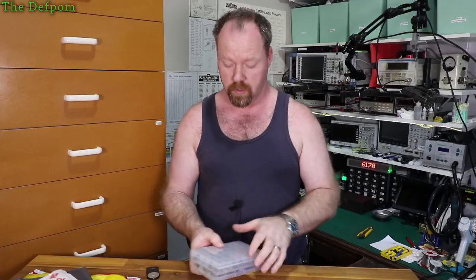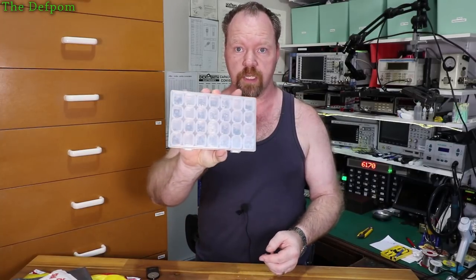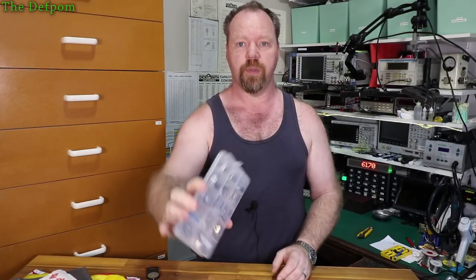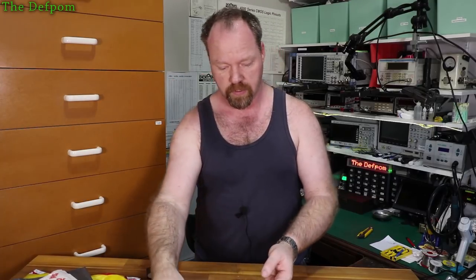So there'll be links for these things down below in the description as well. You'll see these on the bench when I get closer. We'll have a look at these. So these are some momentary push buttons — got a set of those — and a bunch of USB connectors. Set of those. So we'll have a closer look at these on the bench in a minute.